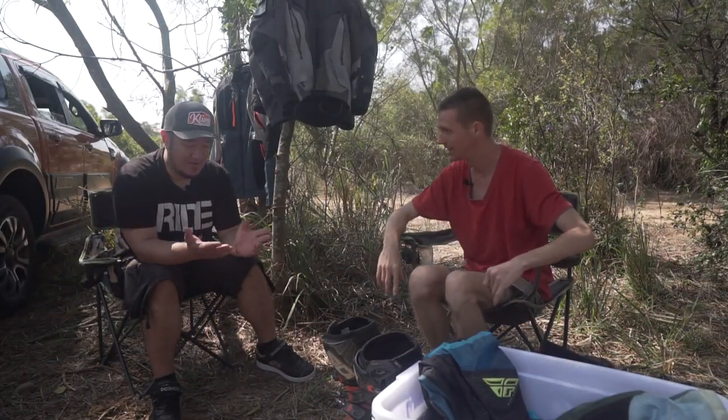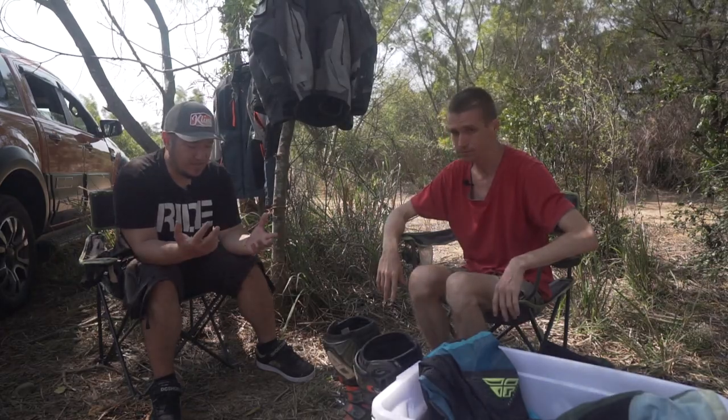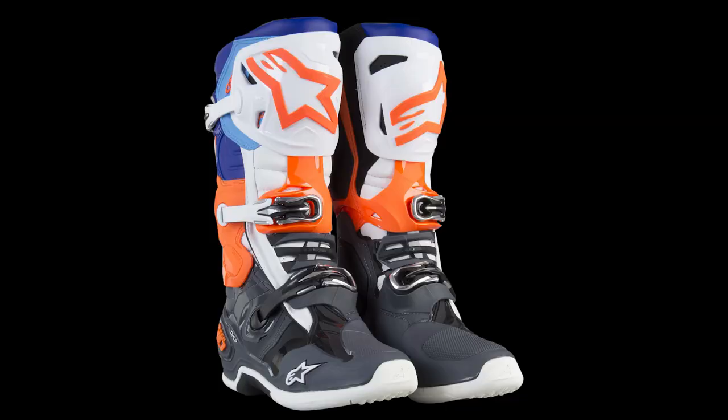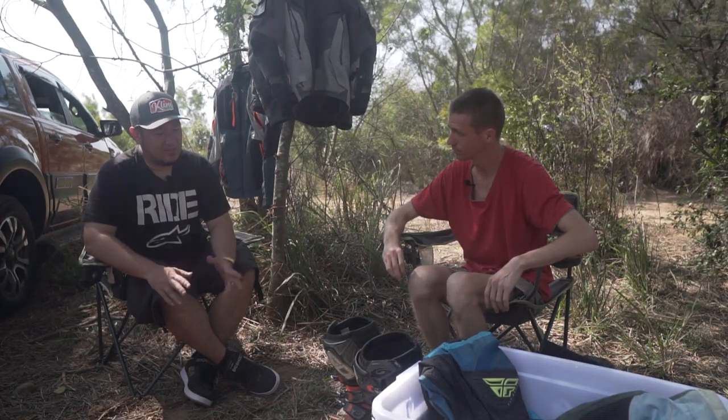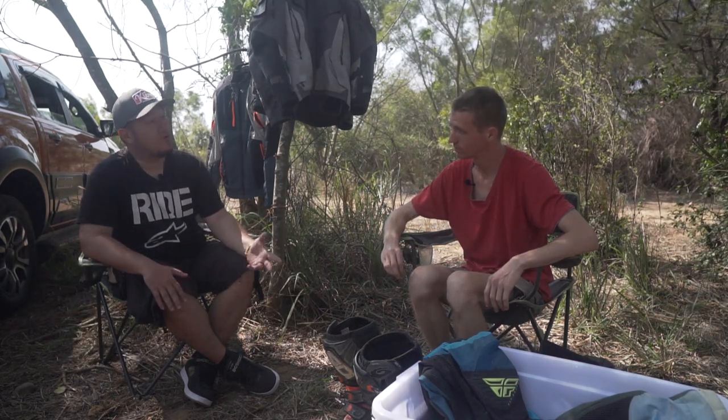I forgot to bring them, sorry. But the Tech 10s - they're the top lineup from Alpine Stars. You have an inner boot as well. They're really, really great, but they're really for motocross riding.